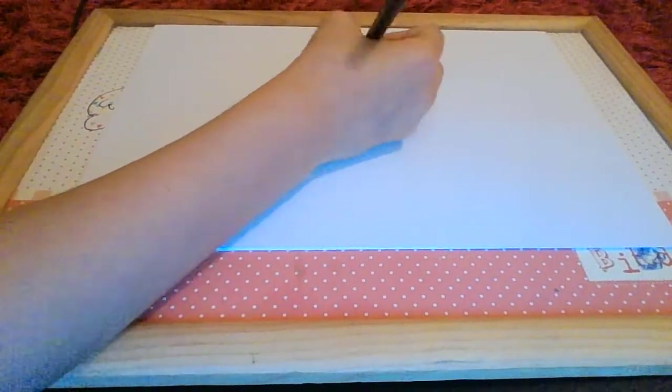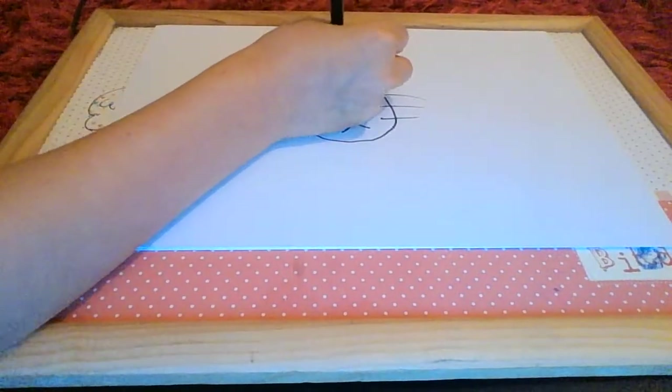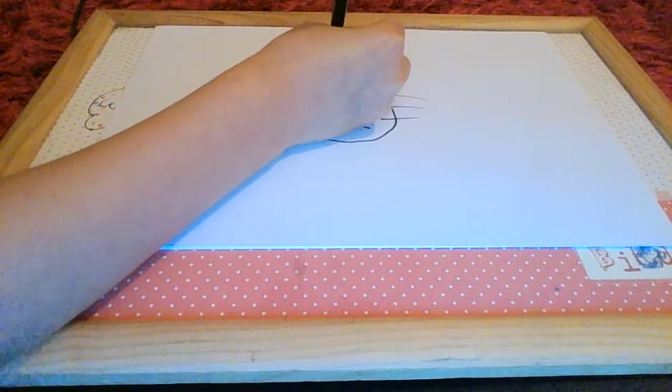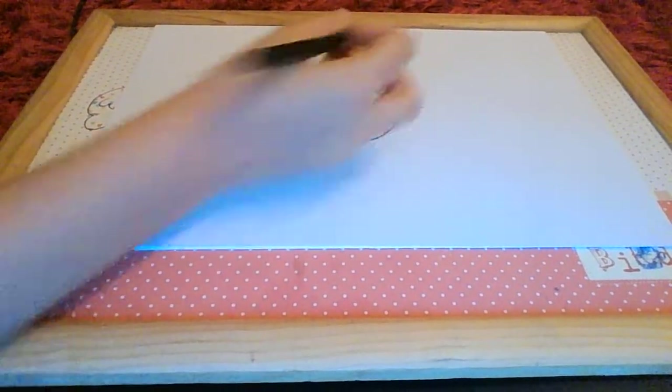Then colour in the rest of the gap. Remember guys, if I'm going too fast for you then make sure to pause the video — it's completely fine.